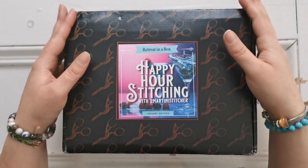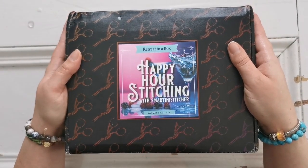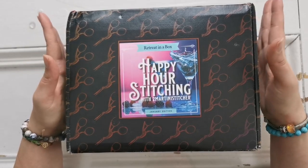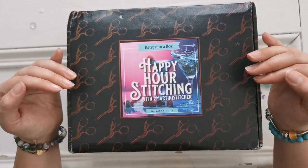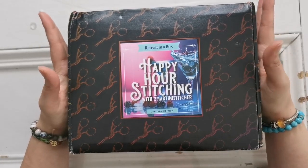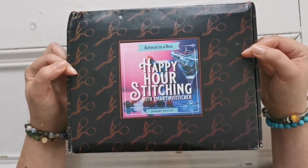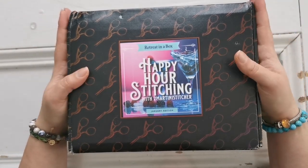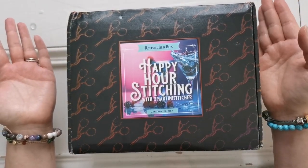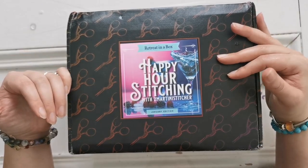Hello everyone and welcome back to my channel. My name is Rachel Ray and I'm really excited to share this with you today. This is the Black Needle Society's Happy Hour Stitching Box — a bi-monthly subscription box. If you're not currently subscribed, please check out their website. There's a waitlist at the top of the page to sign up. I am a rep for this company, so they have kindly sent me the box to share with you so you can see what's in it.